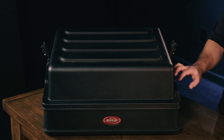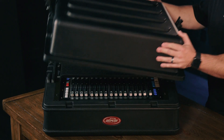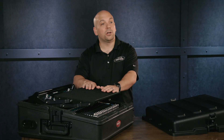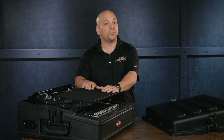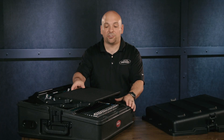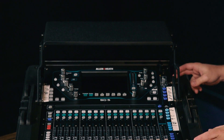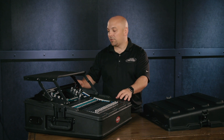This is a 10 space slanted rack and this is really a nice fit for the Allen & Heath SQ5. On here I also have mounted one of our accessories, which is the 1SKB AV8 shelf, so you can have a laptop sit on here. As you can see, this is a 10 space rack.